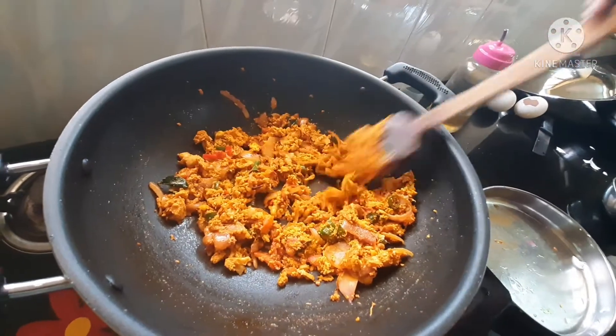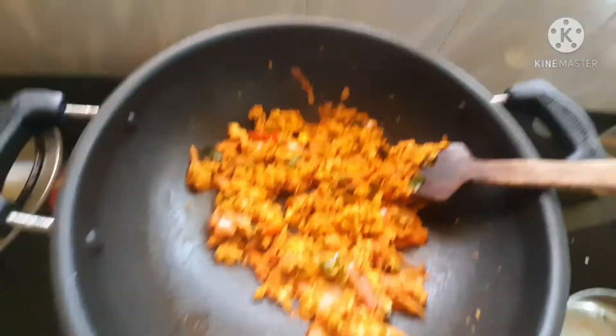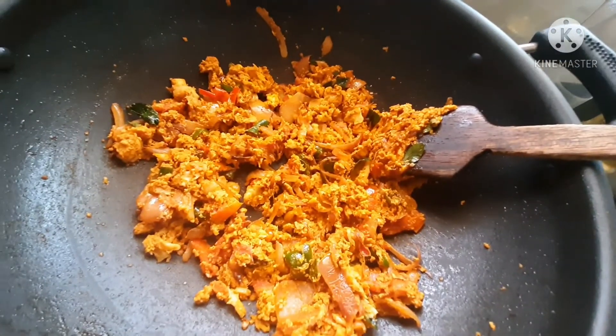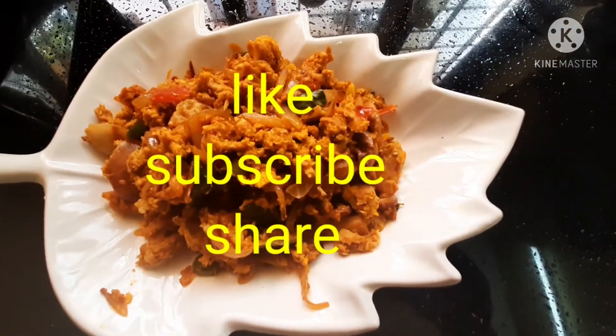Please try this recipe. Please like and share this recipe. Thank you.